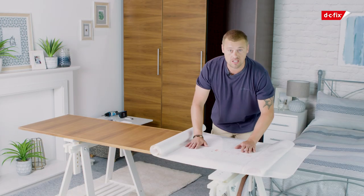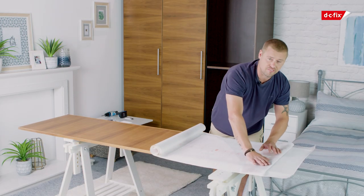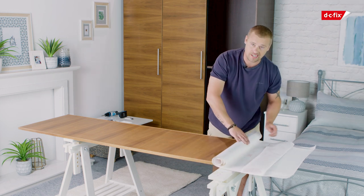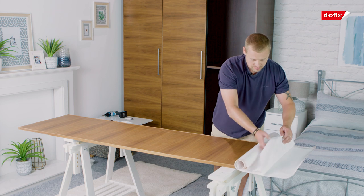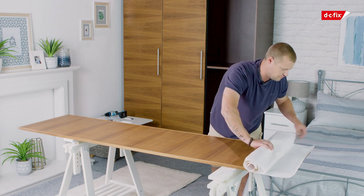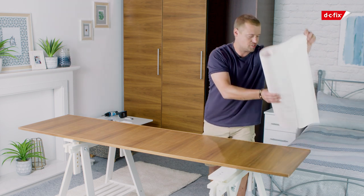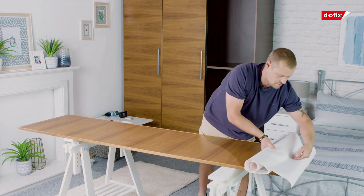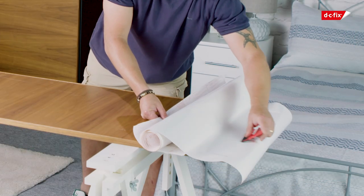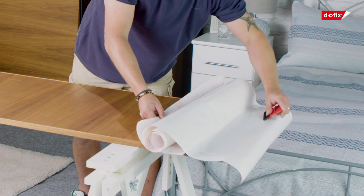Now that we've measured and cut our film, just fold it back by about 15 centimetres and roll this side up to make the application a little bit easier. When you've done that, you need to give it a flip, leaving enough space at the edge as your overhang. Just press it down gently, get your smoother, and just start smoothing at the top, pressing it in.